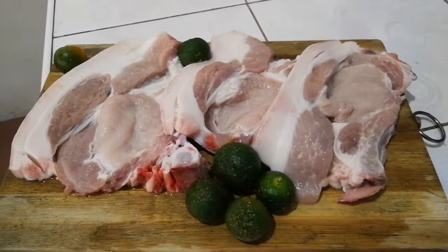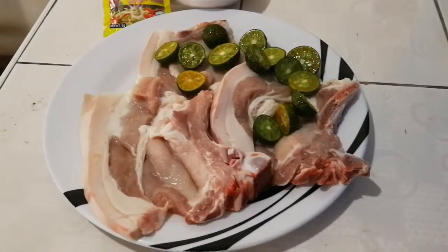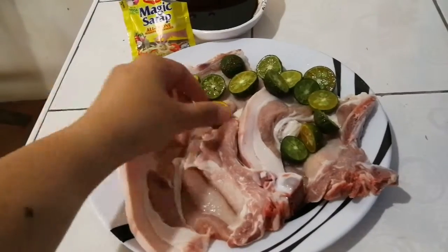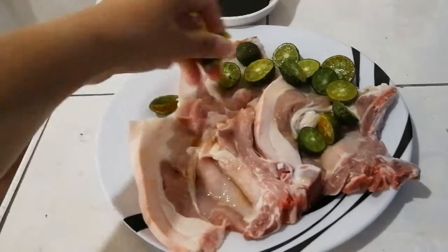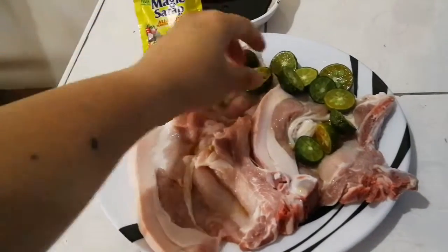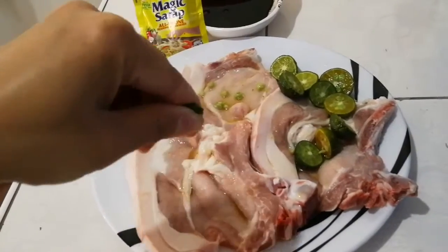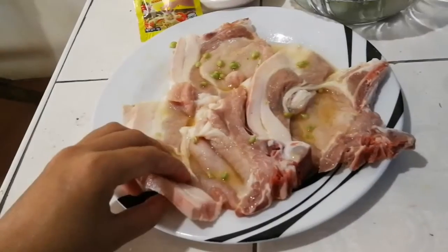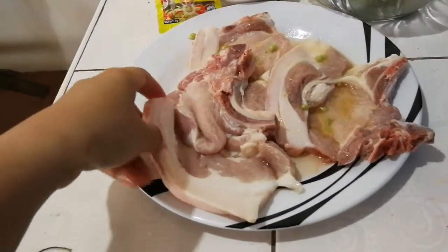The pork chop is now ready and cleaned up. First, add the calamansi or lime — same goes on the other side.